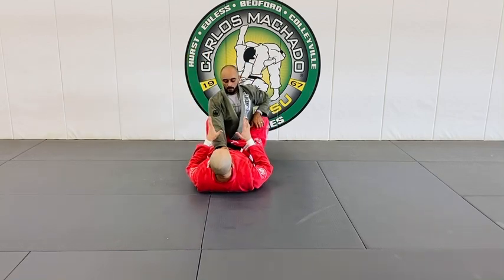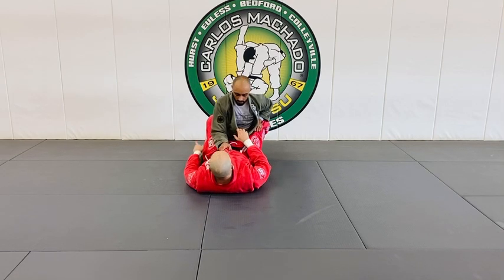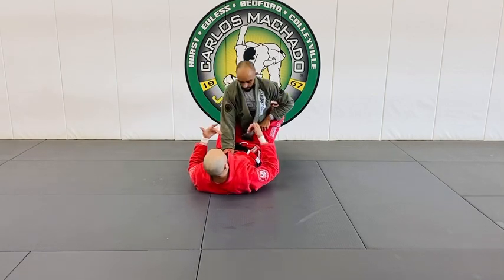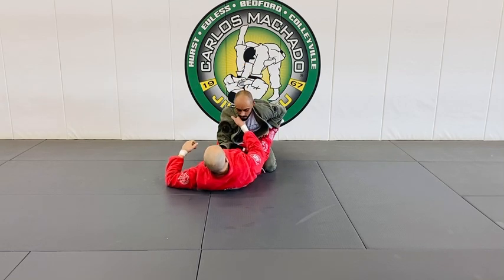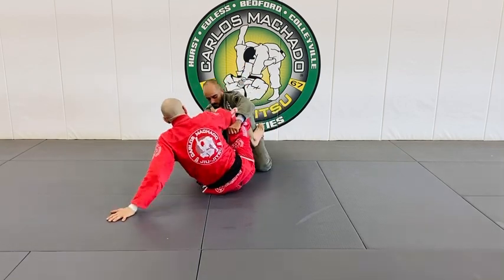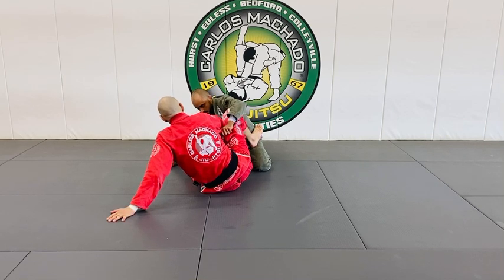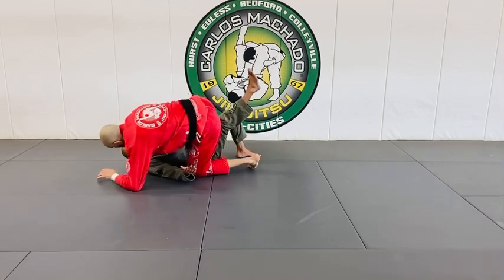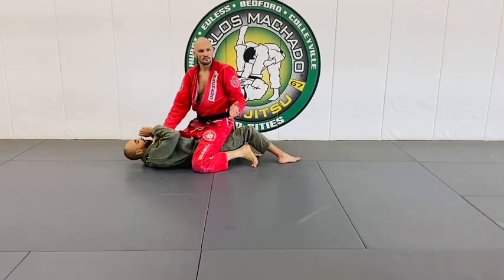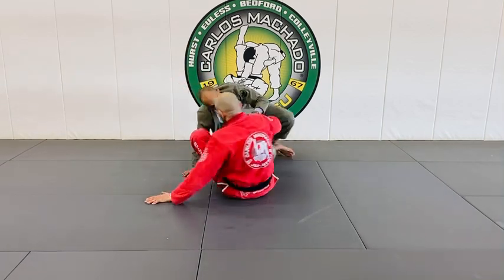What happens oftentimes from the closed guard is that they're not going to stay on their knees. Their right knee is going to — once I open the guard — possibly come up. But as he postures, elbow, hand, right here. Usually they'll pick up a knee. If it's not the knee, it's very easy to sweep. So you have to be aware of what knee they pick up.